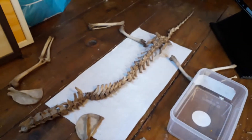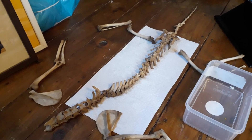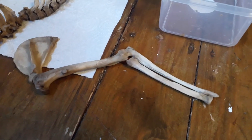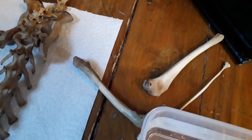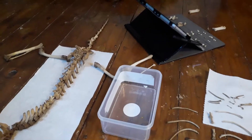Down here we've got a more or less complete vertebral column — there might be a couple missing off the end of the tail — and we've got the forelimbs with the shoulder blade, and the rear limbs, which need a little bit of work to be stuck back together because the tibia — I think that little one — is very fragile.